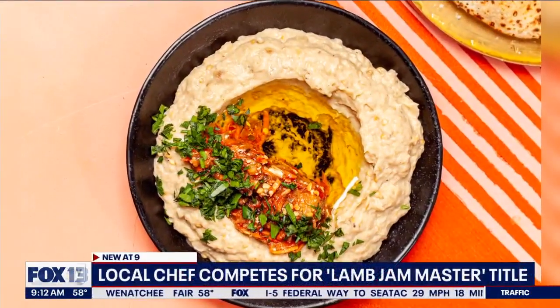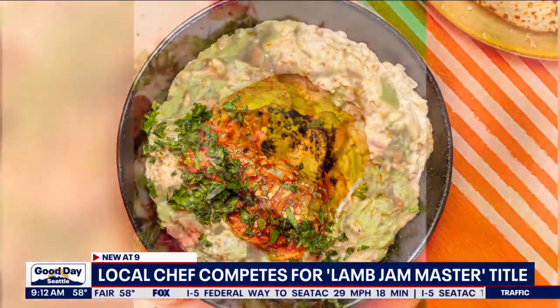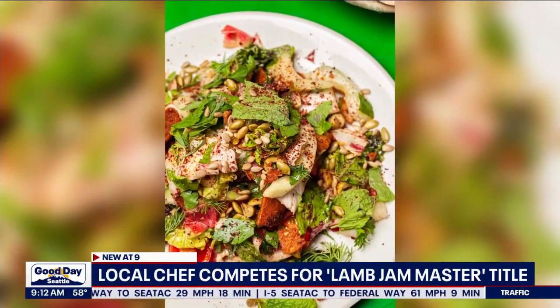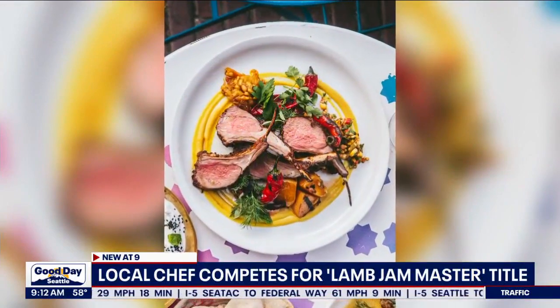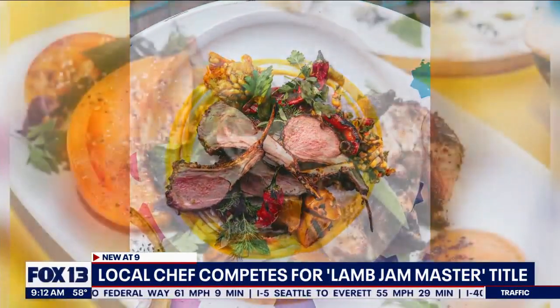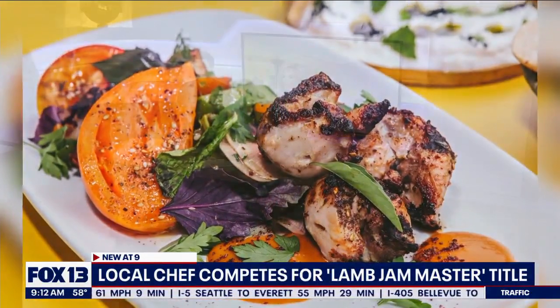A local chef behind the dishes you're looking at on your screen is competing for prestigious local and national titles, aiming to win over diners through his innovative and fresh recipes. Mamnoon's chef Nico Murratore is joining us in studio this morning — we're going to plate up some dishes and talk about Lamb Jam. Thank you so much for being with us. Thanks for having me, excited to be here.